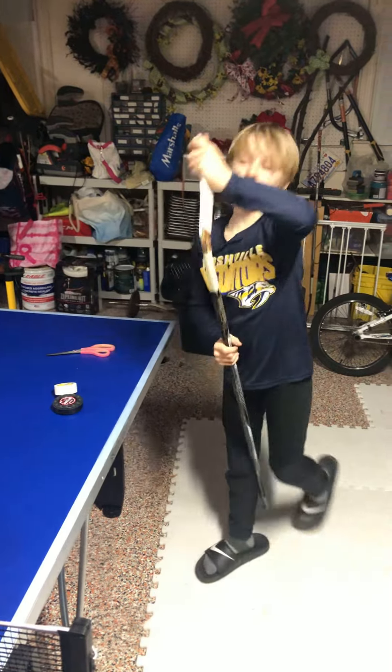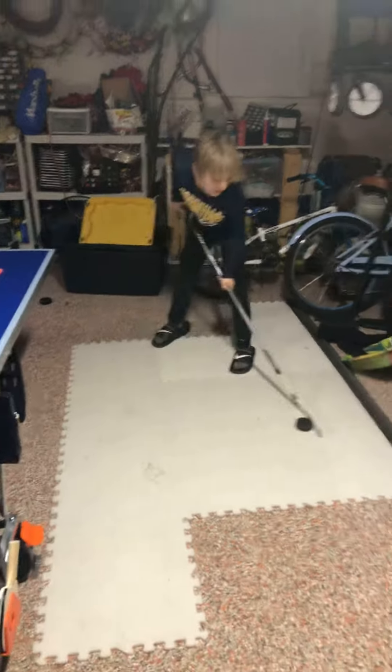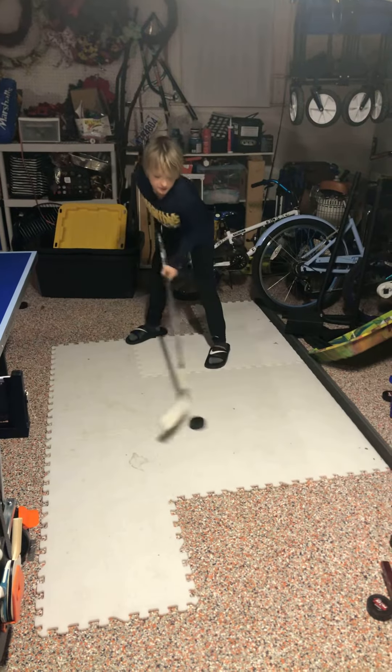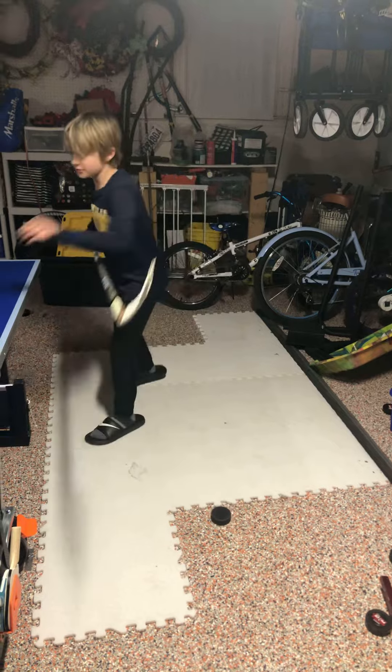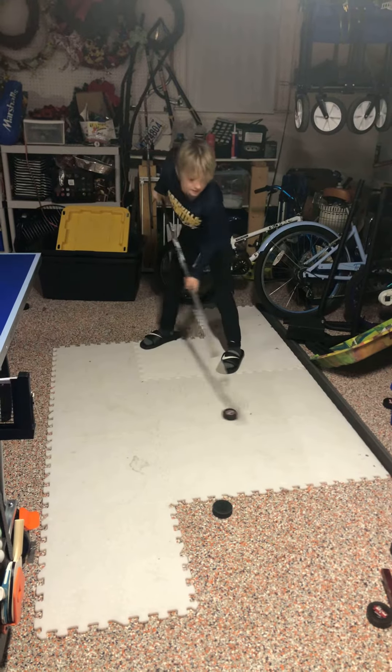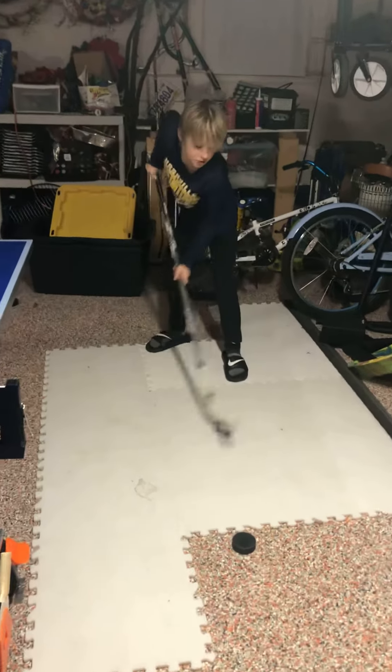This is what its performance looks like — it keeps the puck up on the stick super easily. Good for dangling, good for shooting.